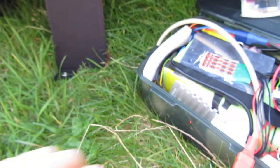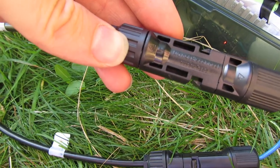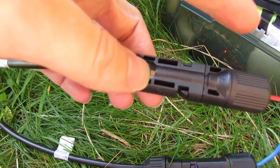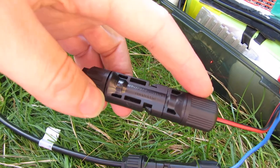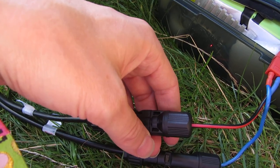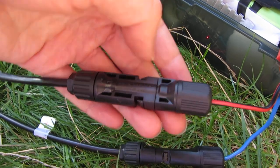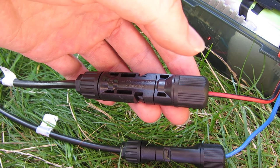With the MC4 connectors, you use the opposite one to connect — you use the opposite one. I'll have to show you how that works.